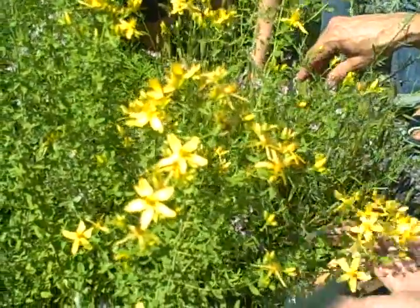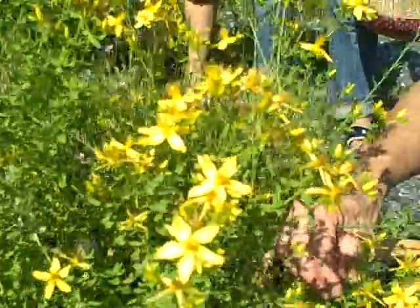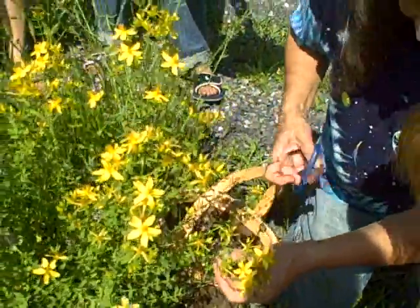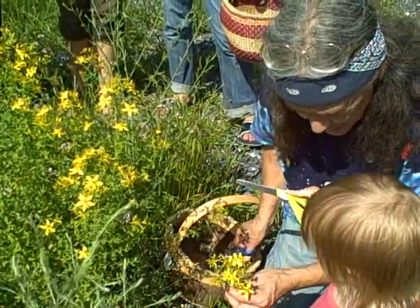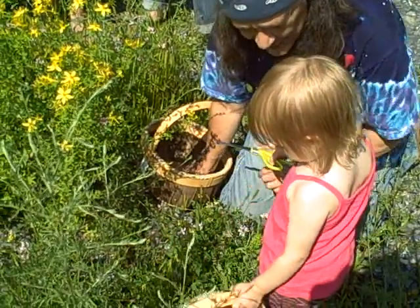This plant is called St. John's wort. Monica Jean, do you want to harvest the flowering top of this plant? That's exactly what you do — get your scissors and we're going to cut off the top of the plant. That's right. And then you can put it in your basket.